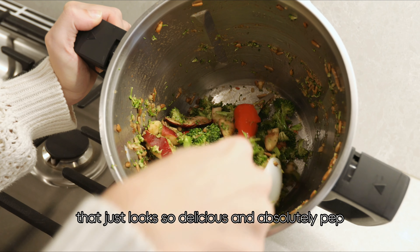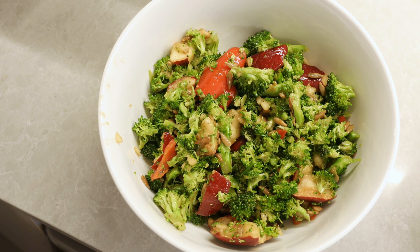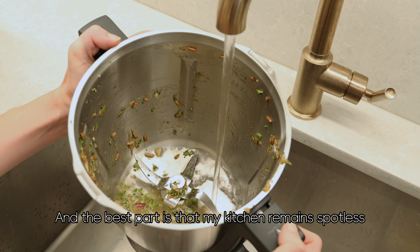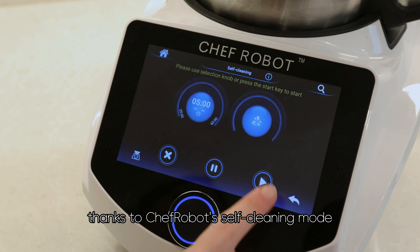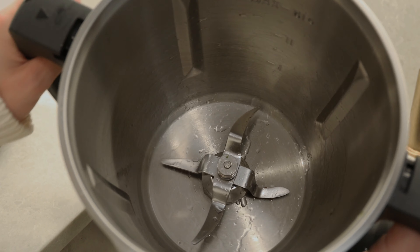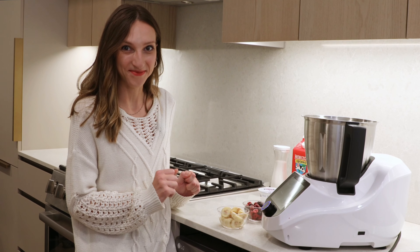That just looks so delicious. And the best part is that my kitchen remains spotless thanks to Chef Robot's self-cleaning mode. Once you have finished, simply activate the mode and Chef Robot takes care of the clean up for you. Now let's move on to my favorite part, the smoothie.